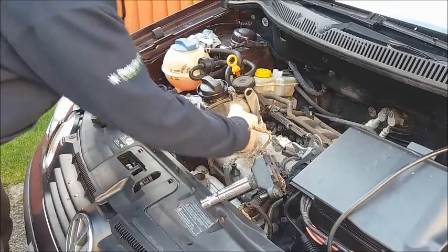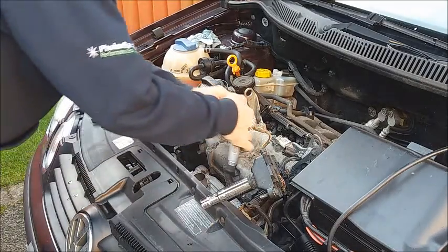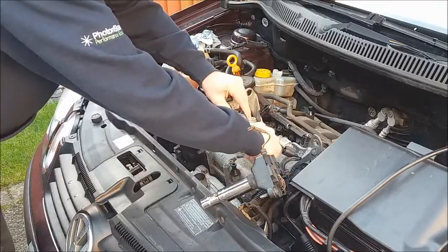Tighten it down just hand tight. Once you've got it hand tight, apply your ratchet handle and add a quarter of a turn.